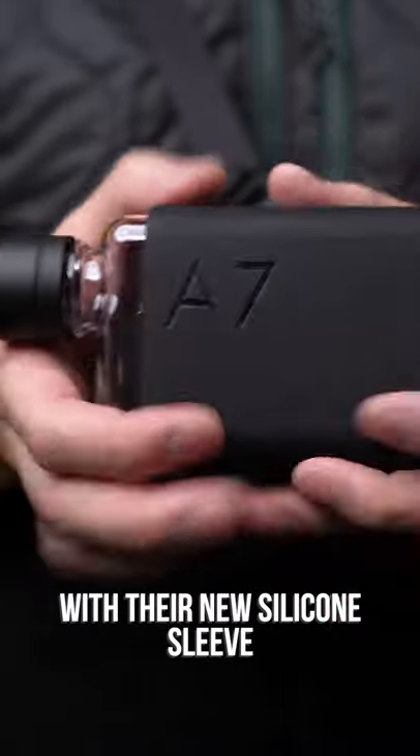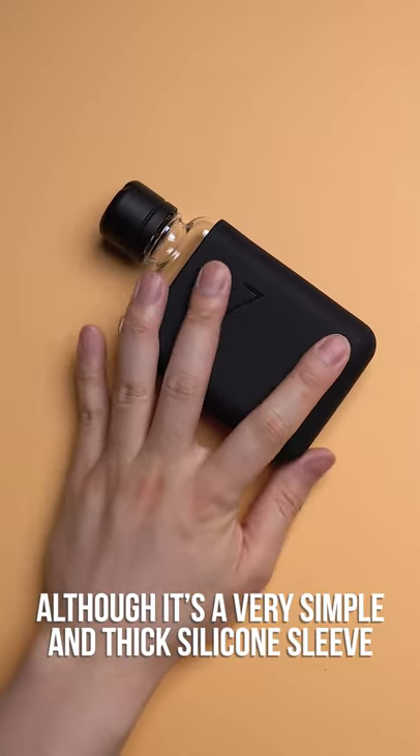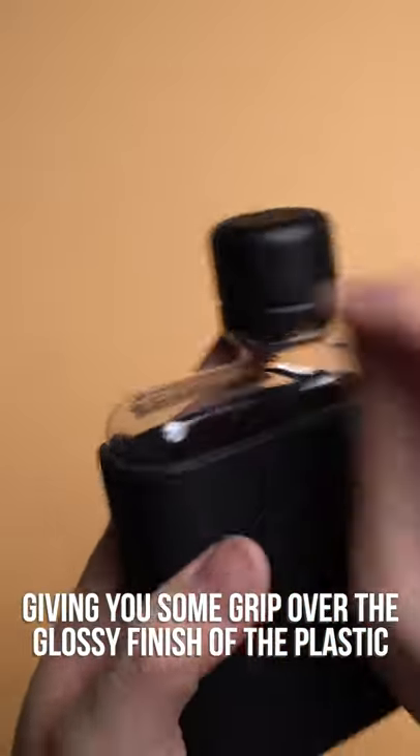This is the Memo Bottle A7 size, with their new silicone sleeve and blacked out metal cap. Although it's a very simple and thick silicone sleeve, it's the fact that it fits precisely to the bottle and it feels great in the hand, giving you some grip over the glossy finish of the plastic.